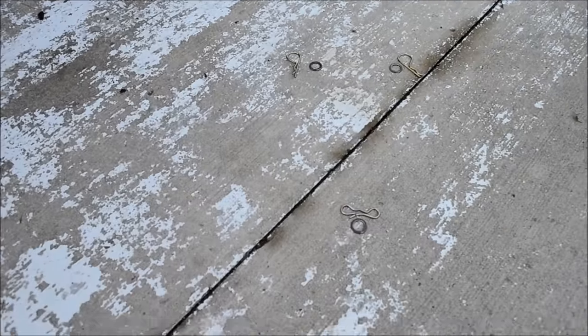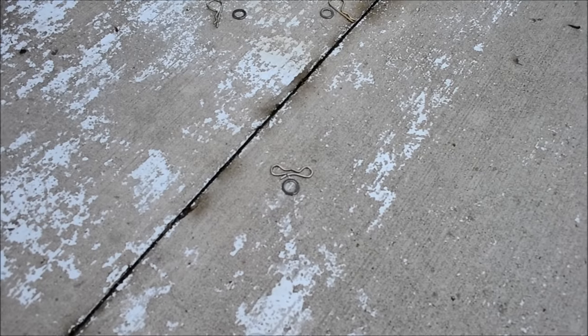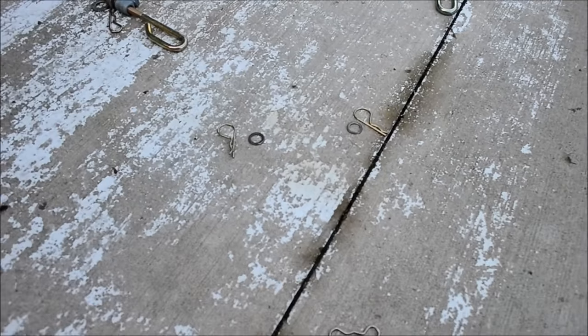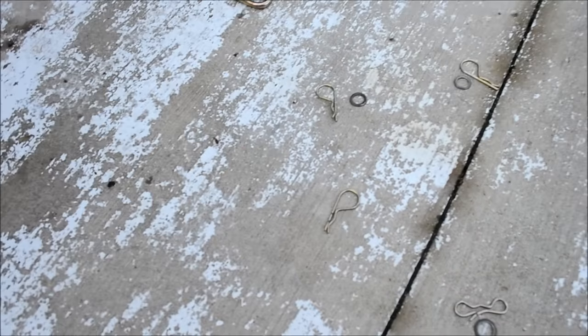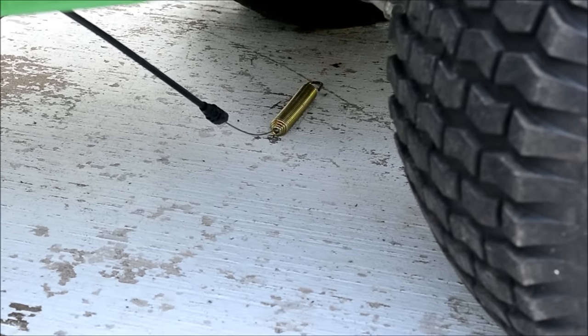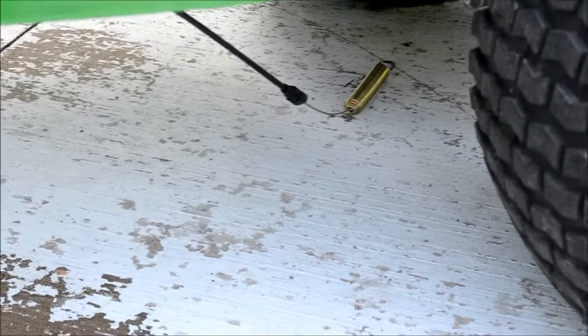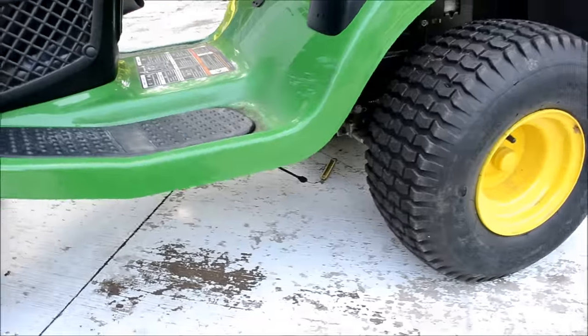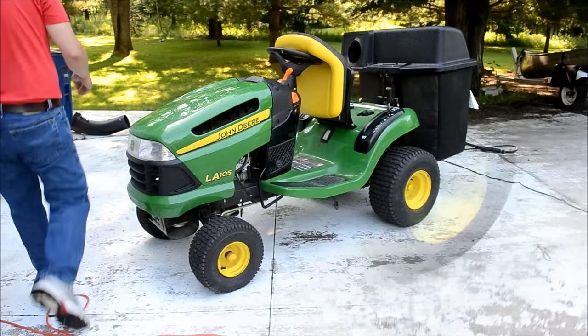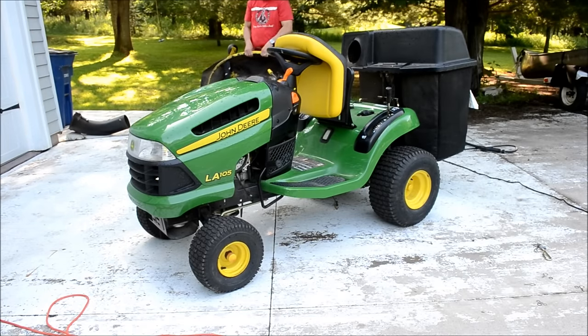And then we also have the one in the front — the cotter pin and the washer in the front. And the last thing was this cotter pin that held that little metal spring with the cable to the bottom of the deck. So the first step now is to slide the deck back under into place. It probably weighs around 60 pounds.